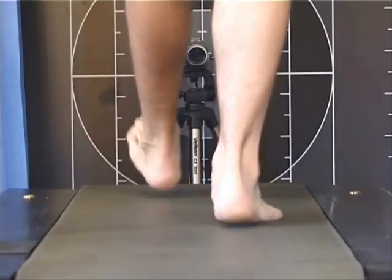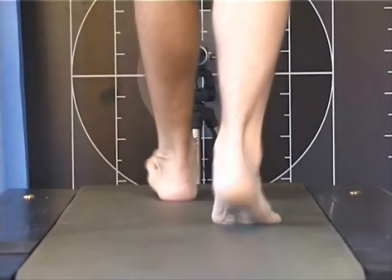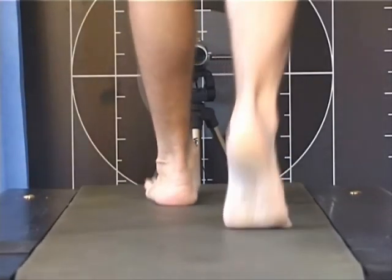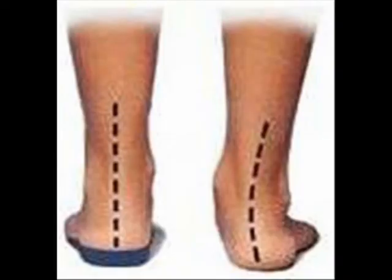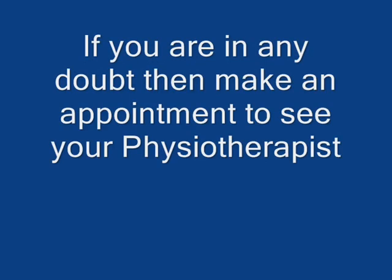There are exercises and insoles that can also help these foot types, as well as the correct trainers. If you play sport with the wrong trainers then you could risk injury — remember, prevention is better than cure. Here is an example of some insole correction to an over-pronating foot. You can get trainers and insoles specific to your foot type, and your physiotherapist can guide you to the correct footwear and insoles.